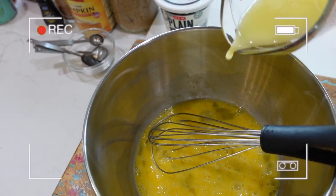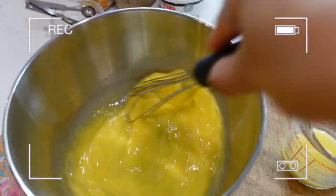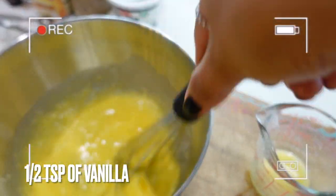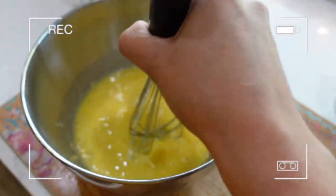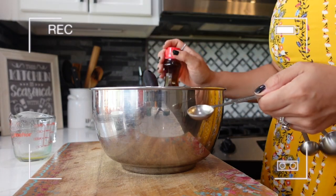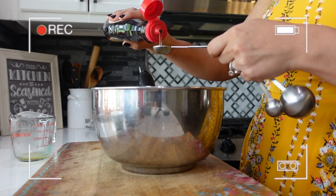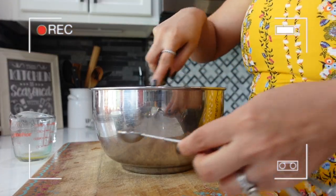I don't want to scramble our eggs so we're just going to add it in slowly. I'm going to do about one and a half teaspoons of vanilla and one — maybe two teaspoons of maple syrup. Now that I have basically all the wet stuff in there, let me put my eggs aside.